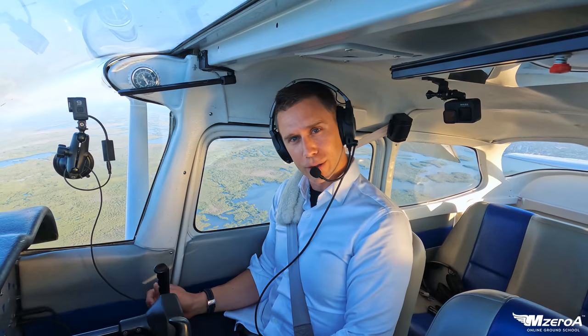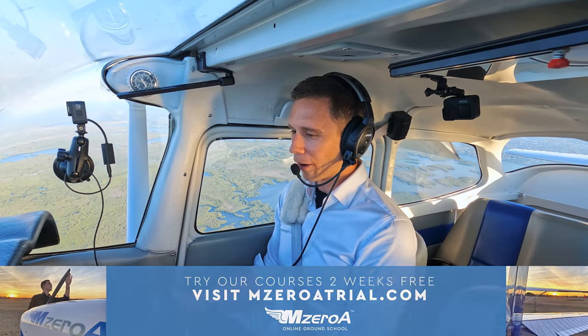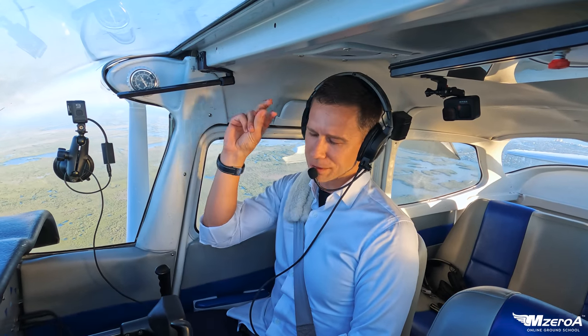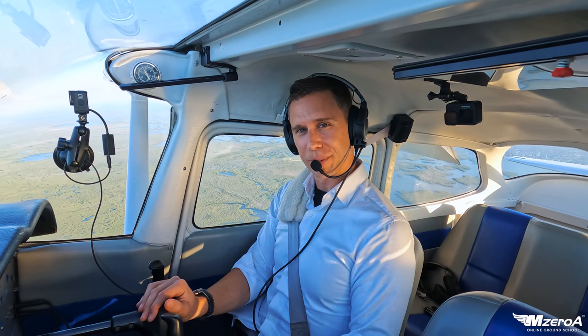I hope you're loving these videos and the online ground school. Check it out at M0ATrial.com. Have a blessed, abundant, outstanding rest of your day. Subscribe on YouTube, like us on Facebook. And most importantly, remember — a good pilot is always learning. Have a great day, everybody.